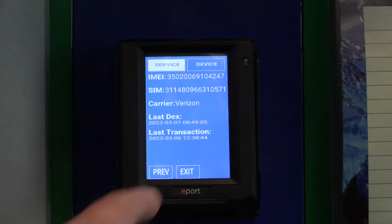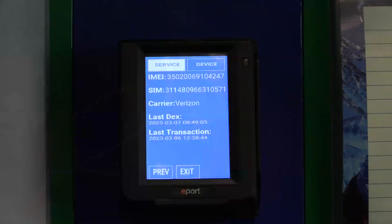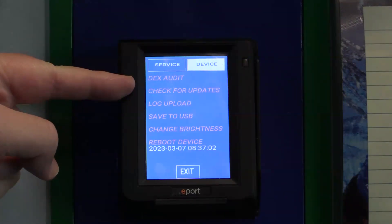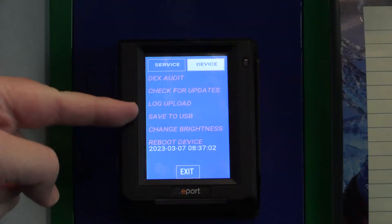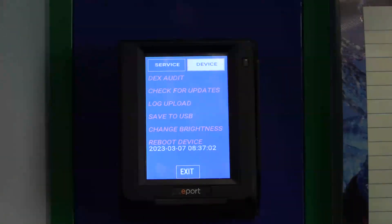You can press the Previous button, Exit button, or press Device for more options. Dex Audit will create a dex file without a fill marker. Check for Updates works like the Service button on the G-Series devices. Log, upload, and save to USB you will only use when a Service Technician requests it, and then you can change Brightness or reboot the device.